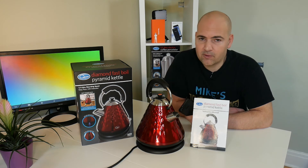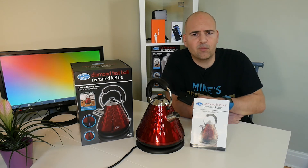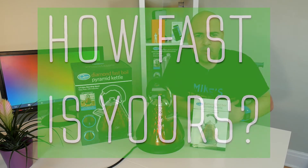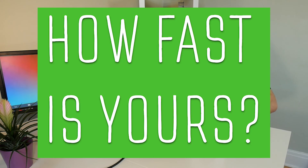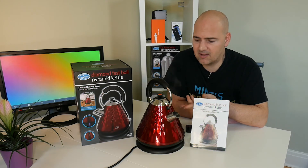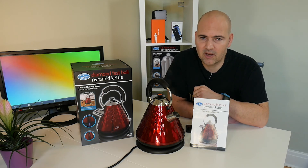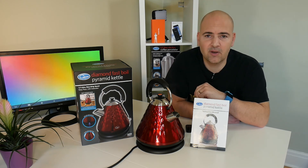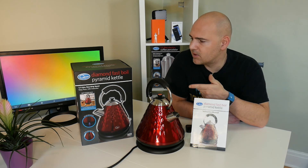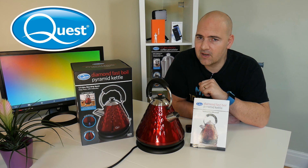Not a bad result — I'll have to check it against other results. If you've got a fast boil kettle or any sort of kettle, boil it at full capacity and put your times in the comments below and tell me if this is any good. Anyway, I've been Mike, this is Mike's Unboxing Reviews and How-To. This has been the Quest Diamond Fast Boil Pyramid Kettle — catch you in the next video, thanks for watching.